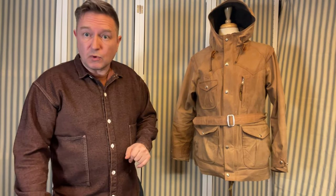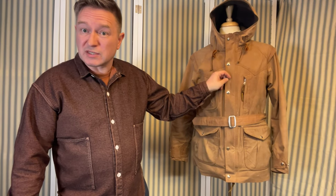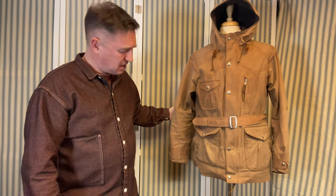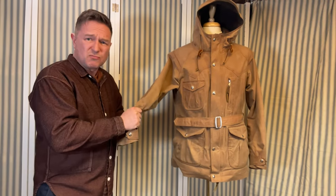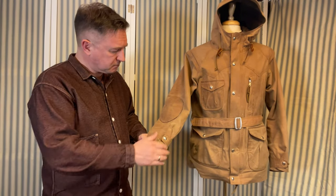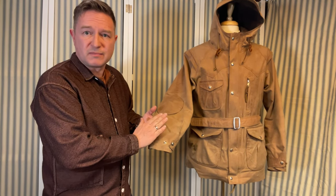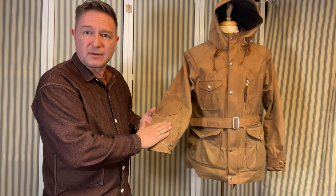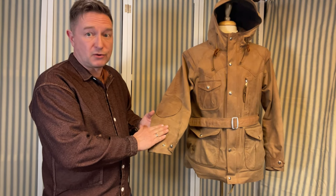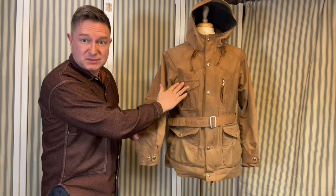Let's have a little walk through of it. As I mentioned, it's a sturdy wax cotton — I'd almost go as far to say canvas. This is pretty heavyweight stuff; I'd say 15 ounce, maybe 17 ounce. You can see that on this one, a lot of the wax is gone by now, but I'm loving the look of it where you get the contrast between where there's more wax and less wax.